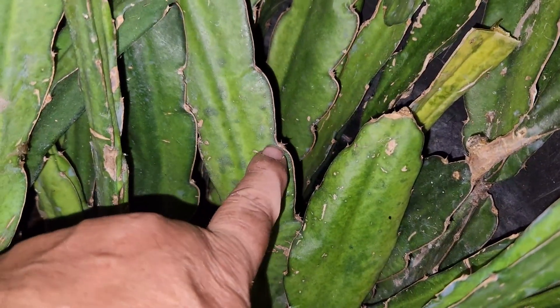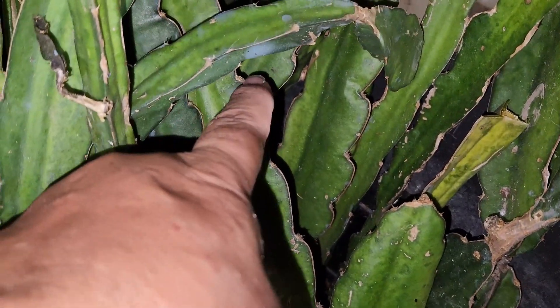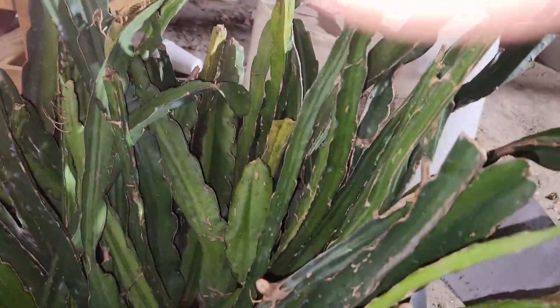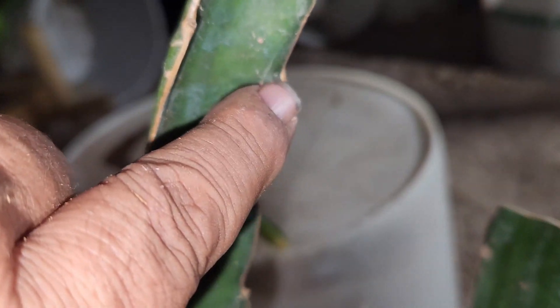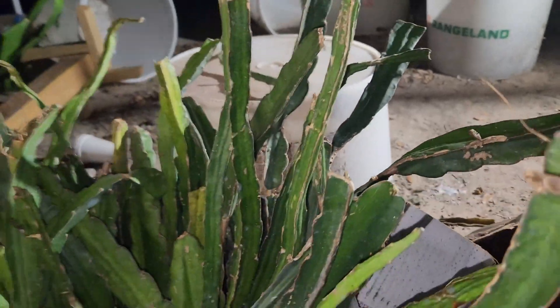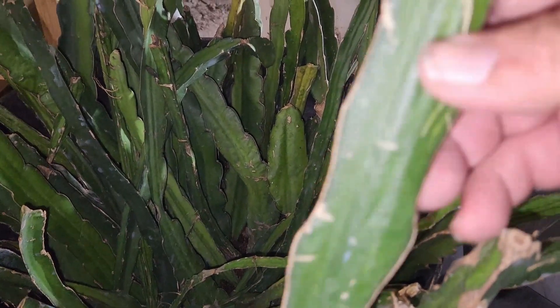Very well defined right here — the wave comes in, comes back out, with a little thorn right there. That thorn is going to be your upward direction. Same here: wave goes down, thorn, wave goes back down, thorn, wave goes back down — that will always go to the top, guys. You can see it here again, well defined. So all these will go down here at the base.